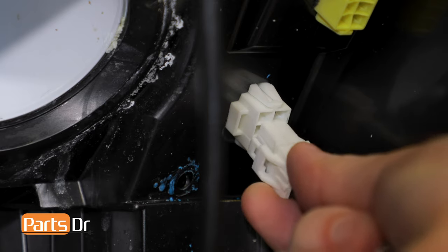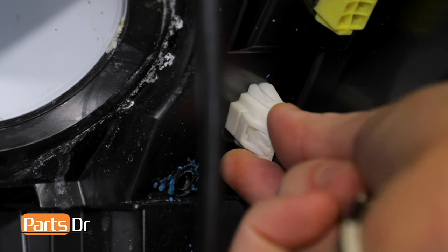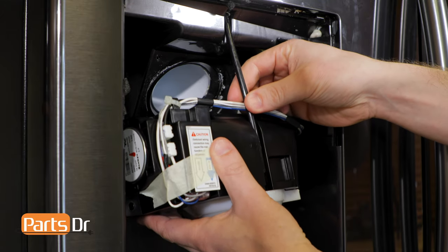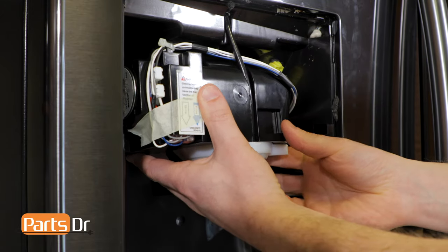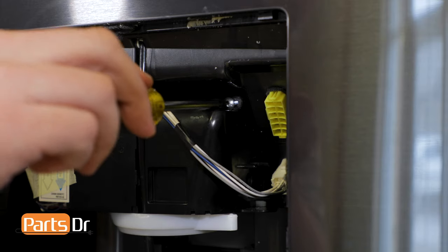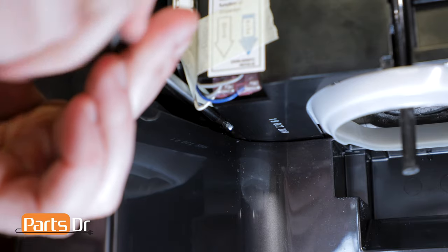To reinstall the ice chute case assembly, we'll start by plugging the wire connector back in. Next, reinstall the water tube into the ice chute case assembly, making sure that the wires go behind the tube. Then guide the assembly up and towards the rear to put it into place, and reinstall the two Phillips screws.